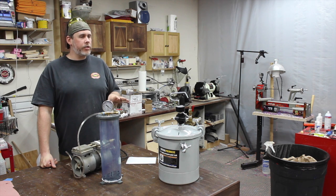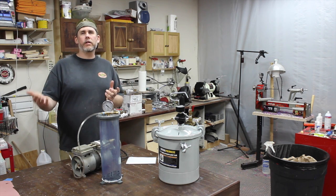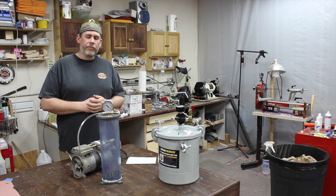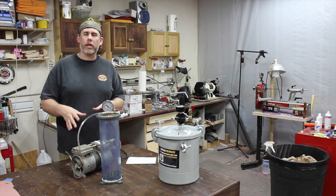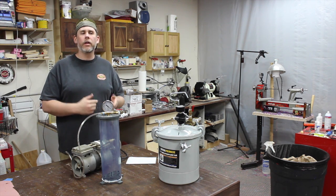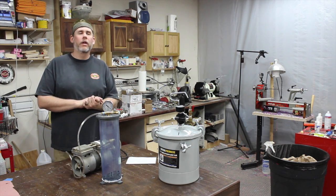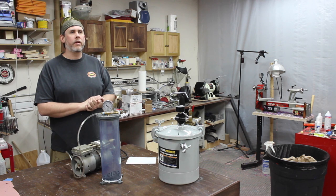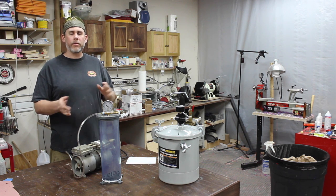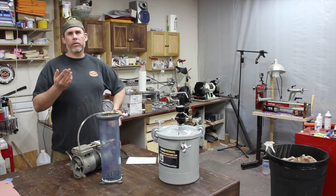One of the biggest questions I've been getting lately is from people who want to get into casting as well as stabilizing, and they say, can I get by with just a vacuum setup? I know I need that for stabilizing wood, but can I use vacuum to cast with? My initial response has always been no, but I kind of held back and thought, well, why not?